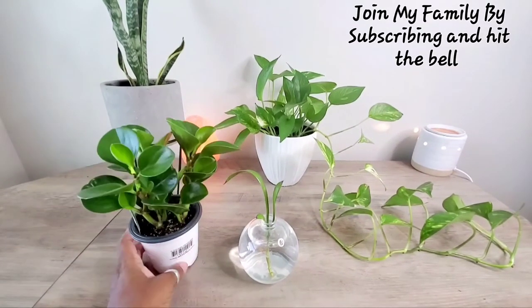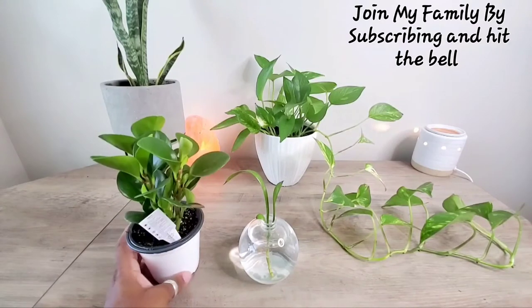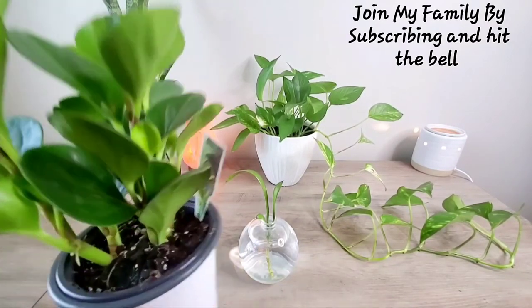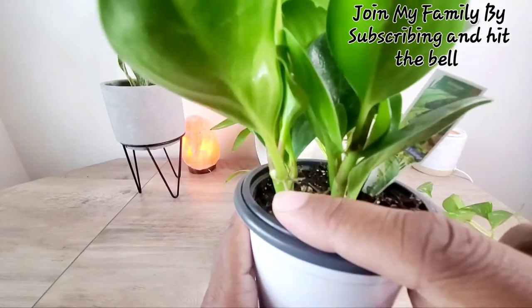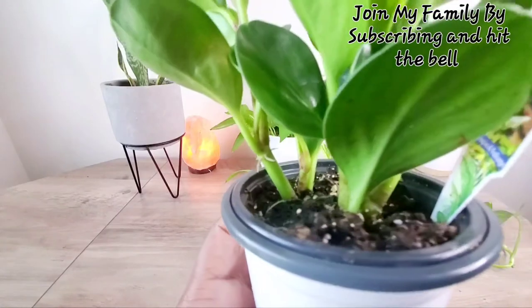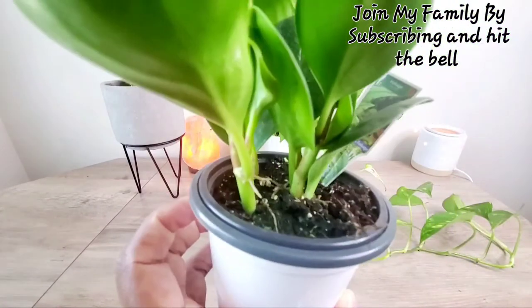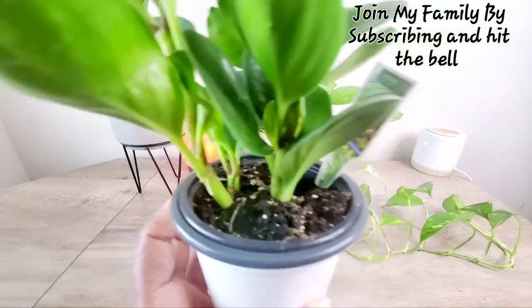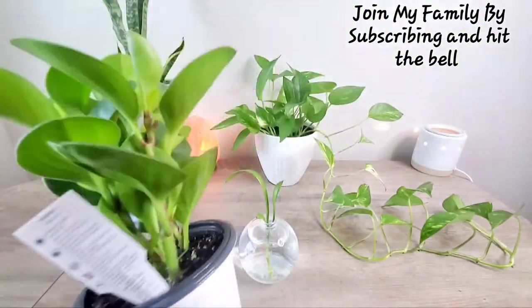This is my new plant baby. If you have one and know how to care for it — what I've been doing is I've only watered it once, but I've noticed it has some roots up here. Why are the roots up there? Shouldn't the roots be in the soil? Should I cut that? I'm not sure what's going on with that. So if you know, please help me.